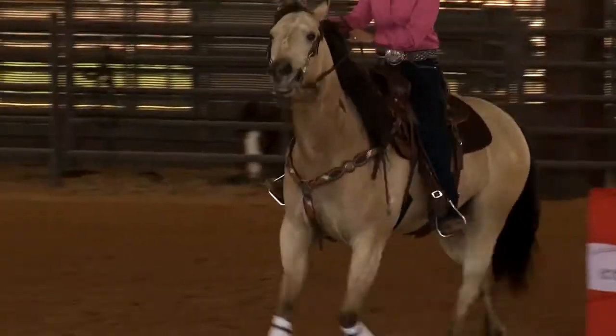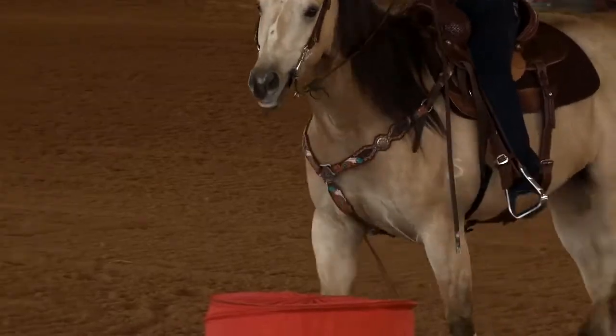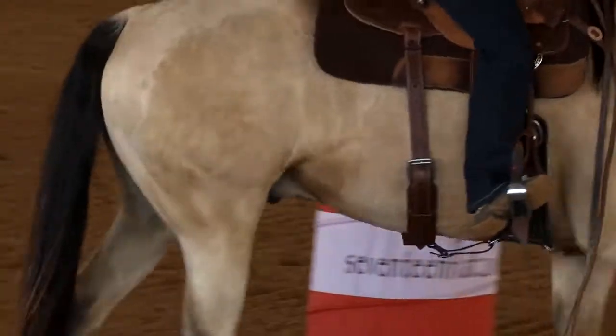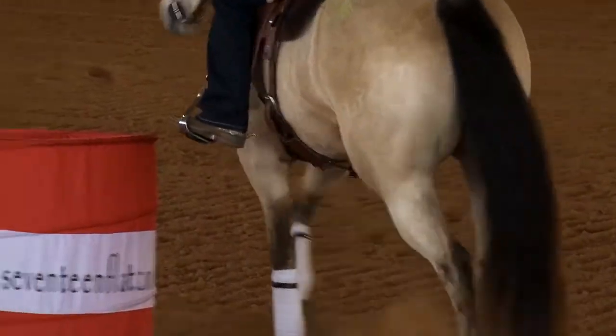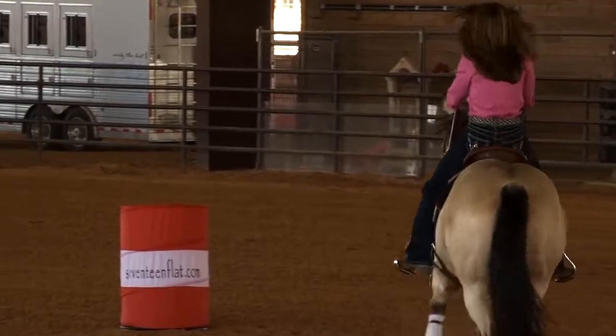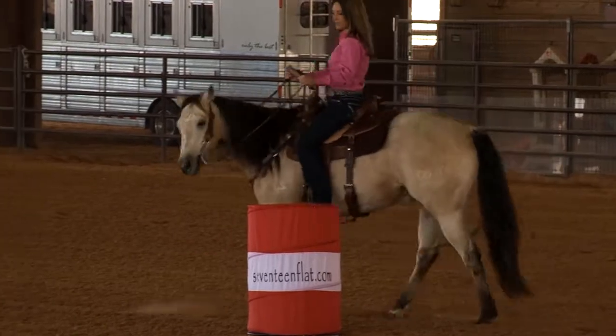I really like to move over leaving the first barrel. Weight in my feet. Shape my turn with my foot. Send him ahead with my feet. Sit down, put weight in my feet. And shape my turn.